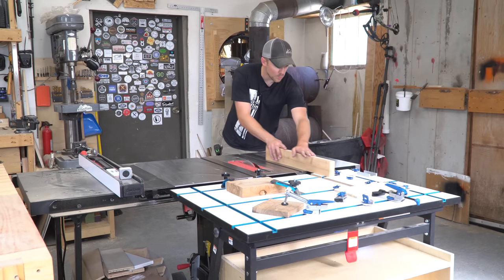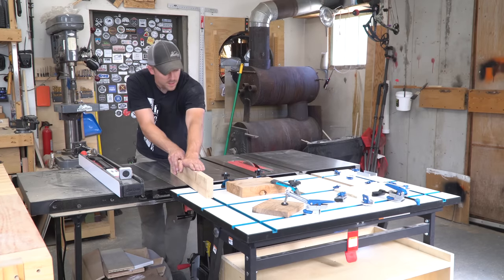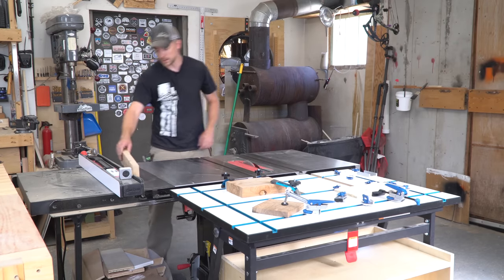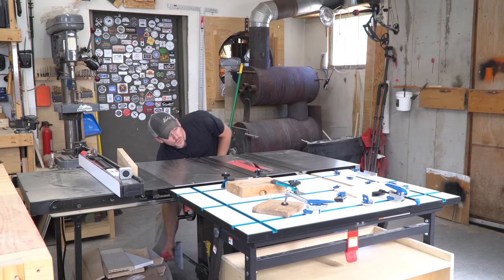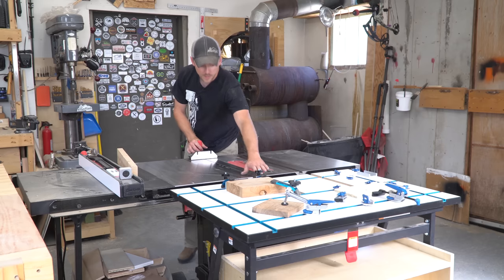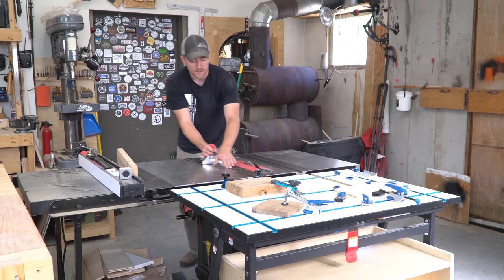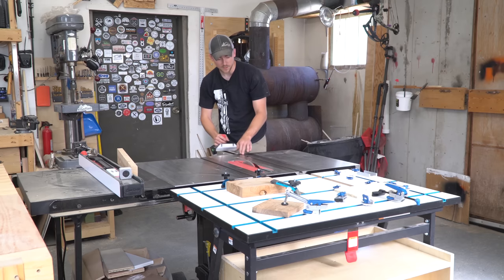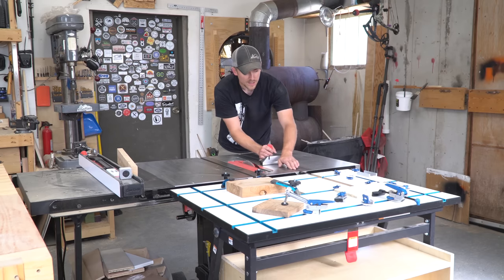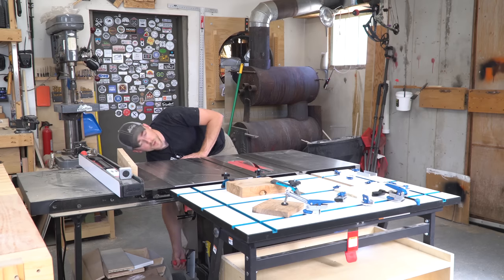I've got an outfeed table which is just a little bit below the surface of the table saw, so that's going to work really well. I don't think I quite cut the grooves in the outfeed table deep enough because it just barely clears it, so I might have to get the router back out and deepen those channels just a little bit, but we'll live with it for now.